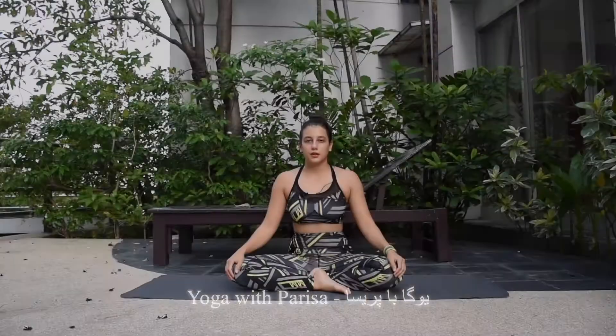In this session we're going to be learning a new pose called Chakrasana, or another name Urdhva Danurasana. In English we call it wheel pose. If you're new here, please watch the videos categorized in the playlist on my channel. I'll be very thankful if you subscribe, and also if you follow me on Telegram, Instagram, and TikTok as well.